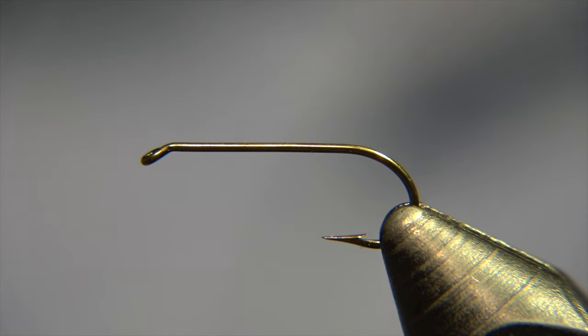Hello there and welcome to Ivar's Fly Workshop. Today we are tying a really simple pattern called Littlaflugan, which basically means 'the little fly.'